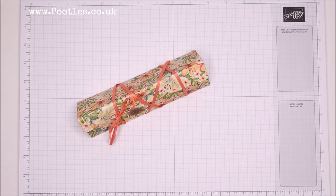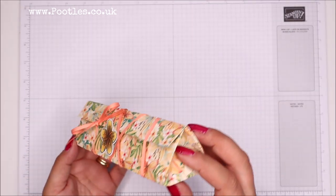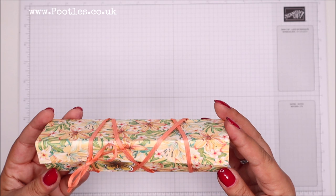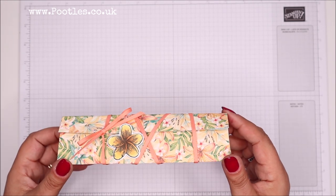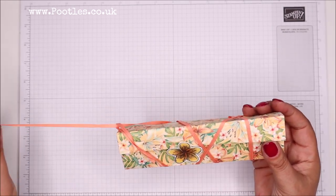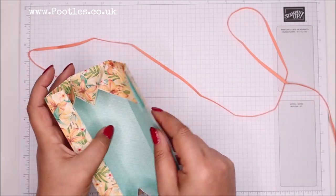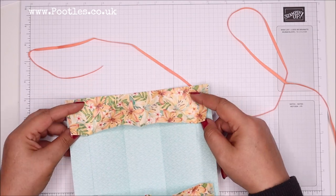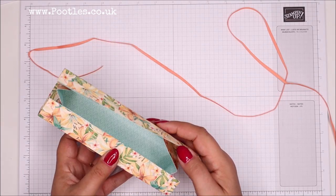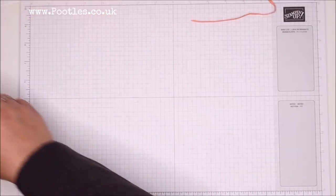Hi there, it's Sam from poodles.co.uk. Thank you very much for joining me today. Today's project is this one - it's a remake of a project I made back in February 2014, so six years ago. That box was loved by people all over the world, so I decided I was going to remake it. This time around there's no cutting, and it's one you can store completely flat.